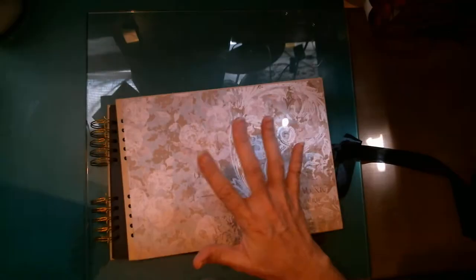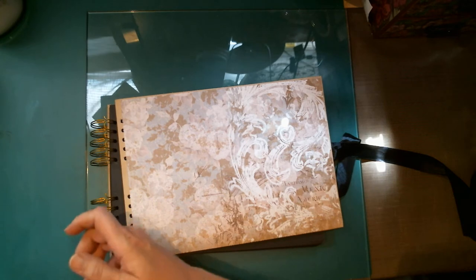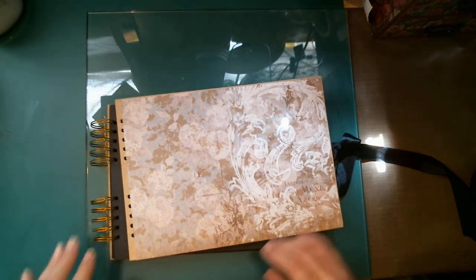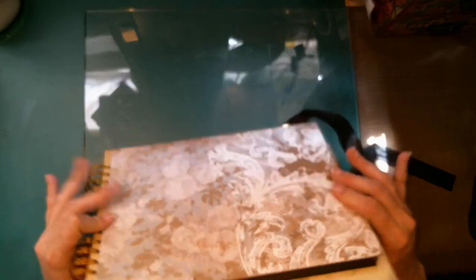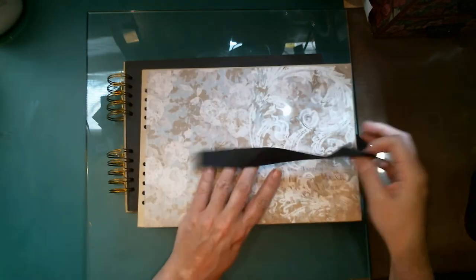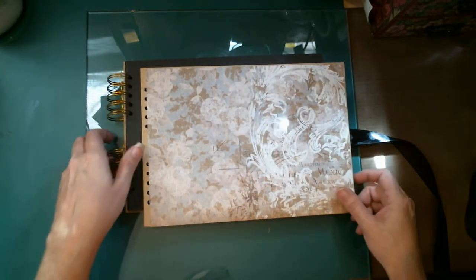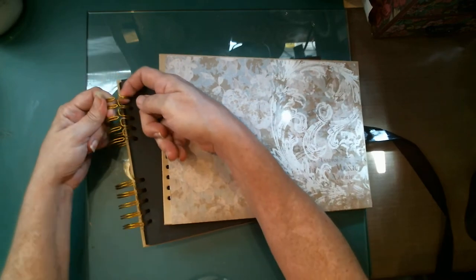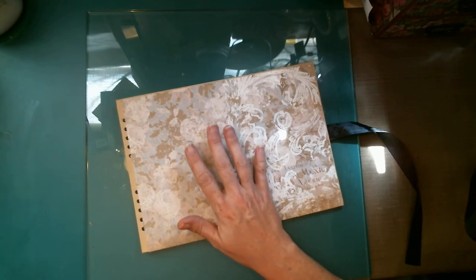I had found a blank one - oops, pictures are falling out, let me set this back over here. I had found a blank one and I had some scrapbook paper that I went ahead and decorated the front and the back, and then I did the insides as well. But this is just kind of plain for me, I'm not quite done with it yet. So I pulled this off - they just pulled right apart - and I'm going to do some stenciling with some texture paste.